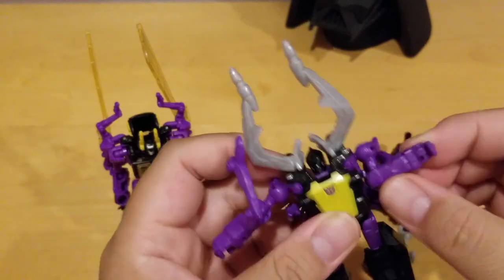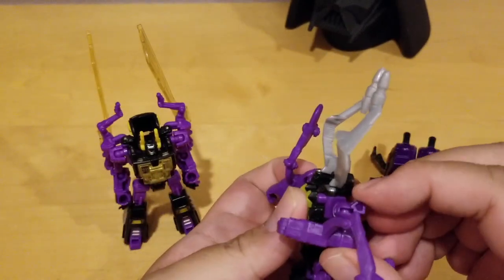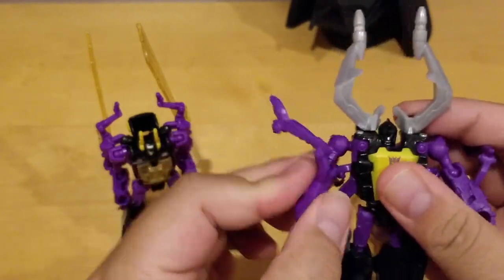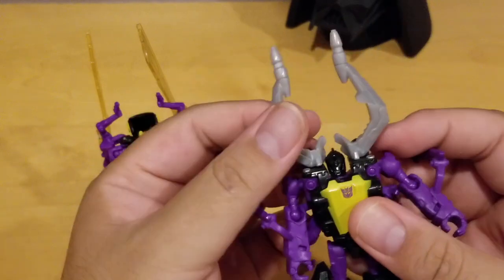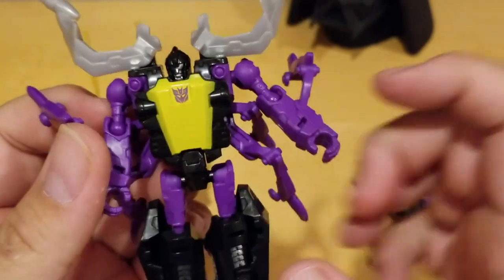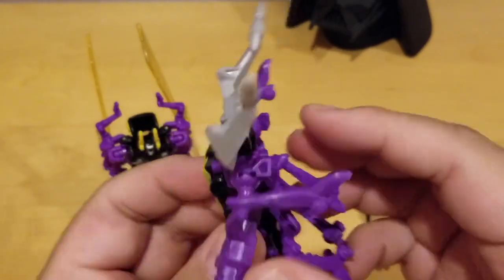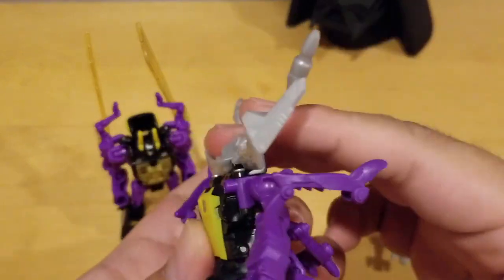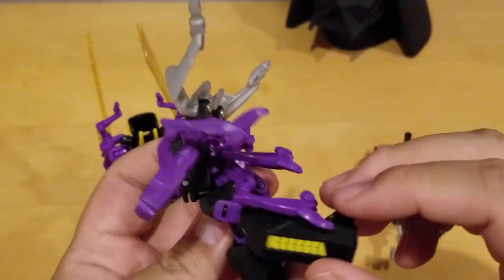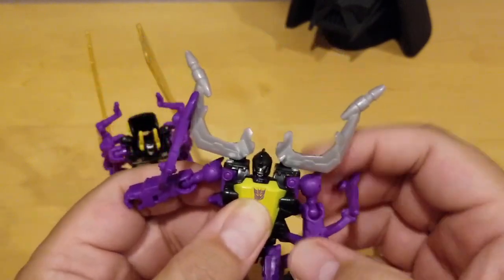The elbows can fold — about 90 degrees, a little bit more — same on both sides. He has a small head, and you can see the Decepticon symbol there. For the other leg, just fold it in the back like this, and there's a bend on the knee too. You can kick forward and back, and there's also a split. He's pretty much like Kickback.